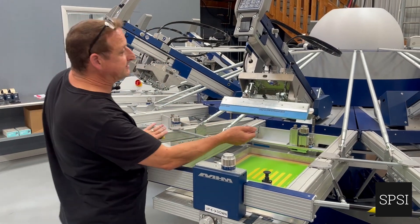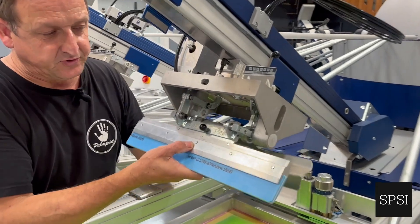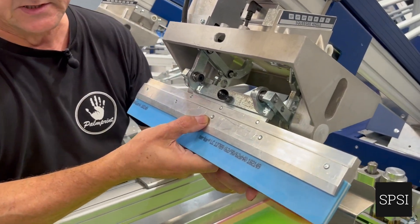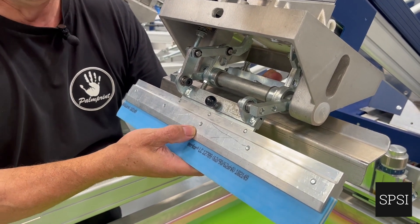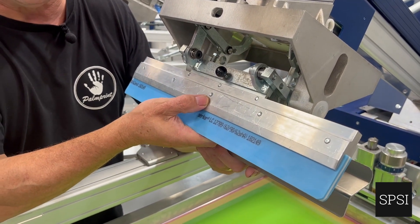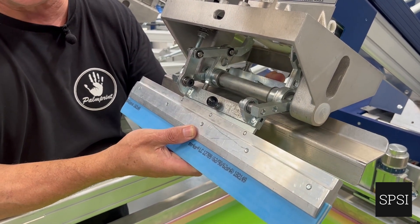The travel of the squeegee is displayed here. It changes from its resting position to its printing position — a move of around about an inch and a half. So we go from the resting position when we're flooding, and the travel of the squeegee is around about an inch and a half.